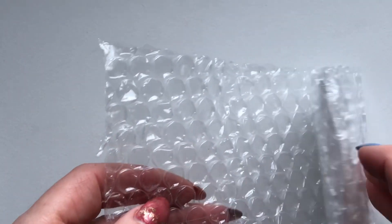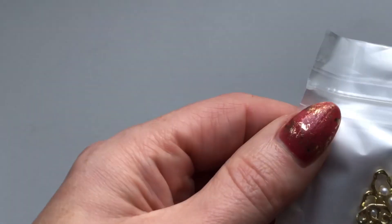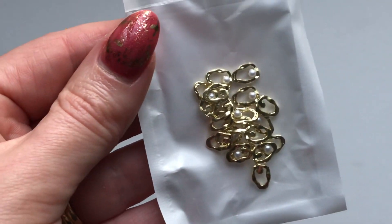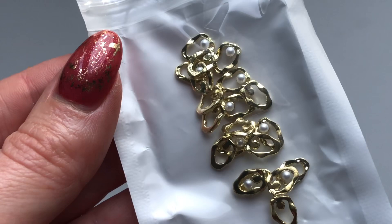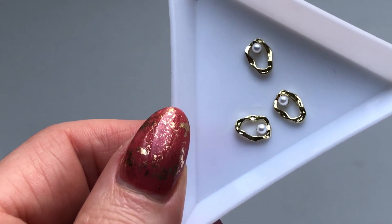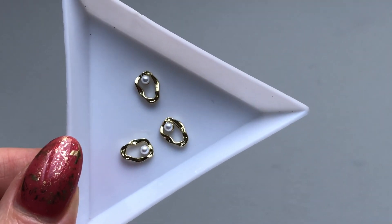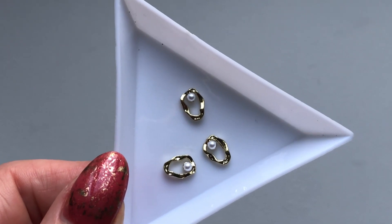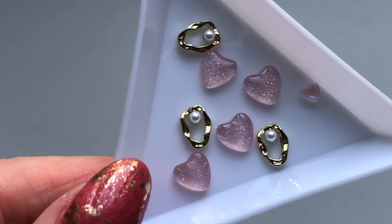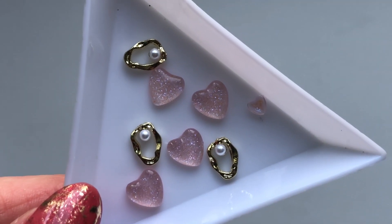These are some more charms I also got from AliExpress. I think it's 20 in a packet — they're like a soft gold abstract design with a little pearl in the middle. I just thought nice and subtle but still really elegant and glam. Here it is in the little tray for a better look, and I'm going to pop the hearts in beside it so you can see them both together. I'm really happy with those two because I don't have anything like that in my collection at the moment, so I'm definitely going to do a set with these soon.